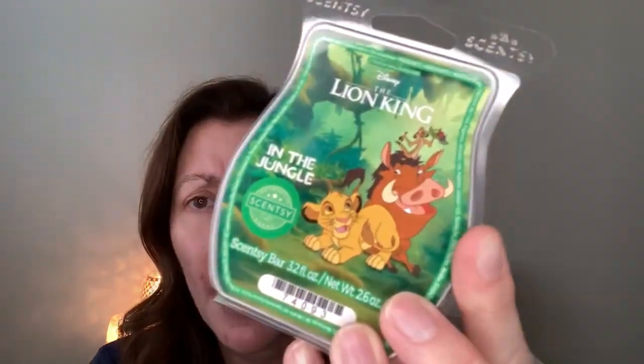So I got six wax bars, and I also got a licensed bar. I'll show you that one first — it's the Lion King one, 'In the Jungle.' I've had the Circle of Life wax bar before, which was re-released with the Lion King collection this time around.